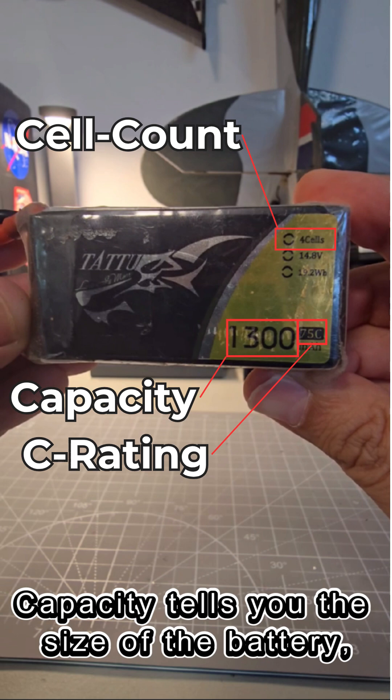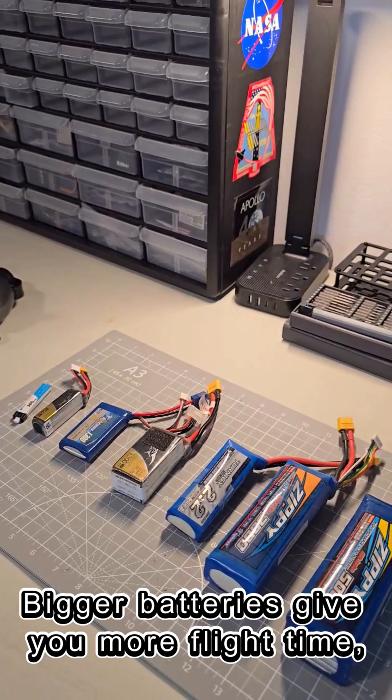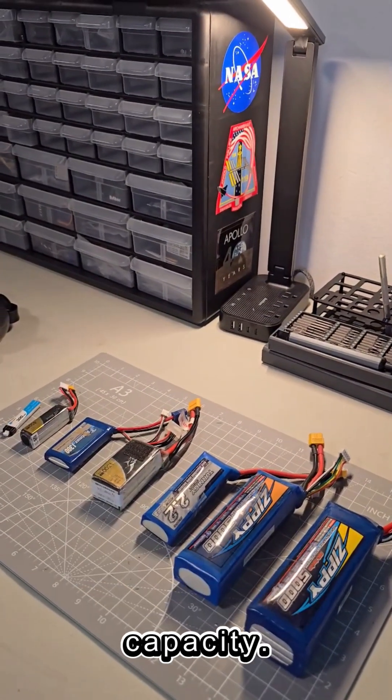Capacity tells you the size of the battery, measured in milliamp hours. Bigger batteries give you more flight time, but they're also heavier, limiting payload capacity.